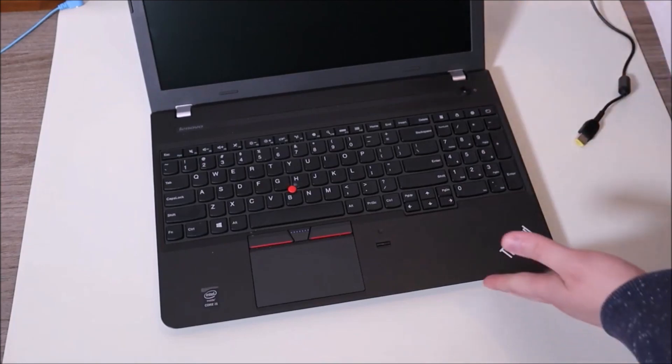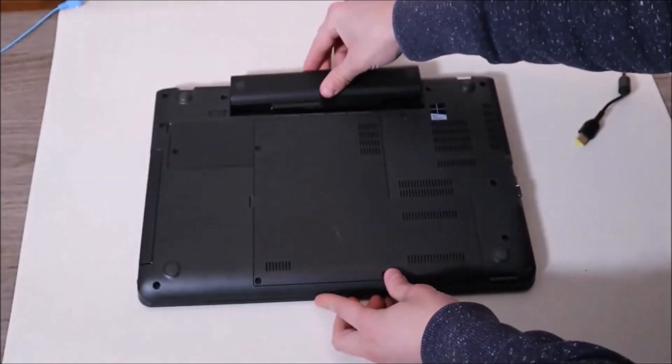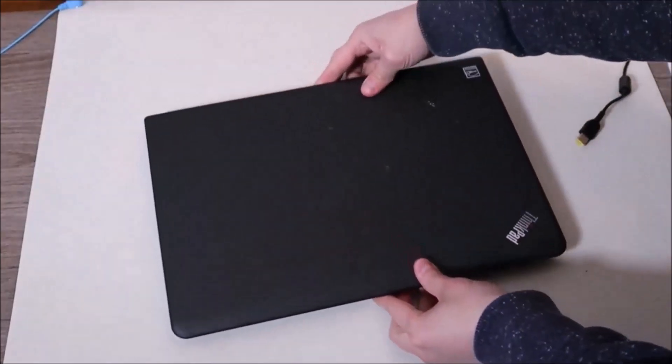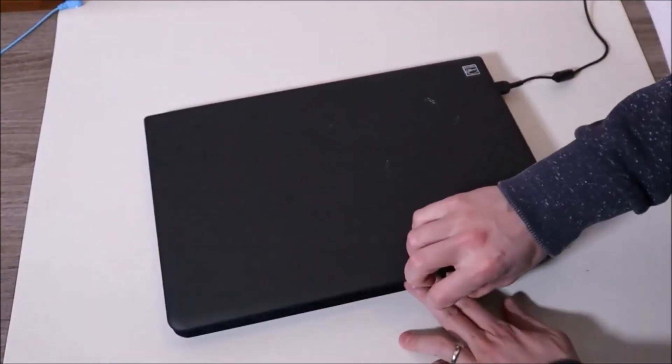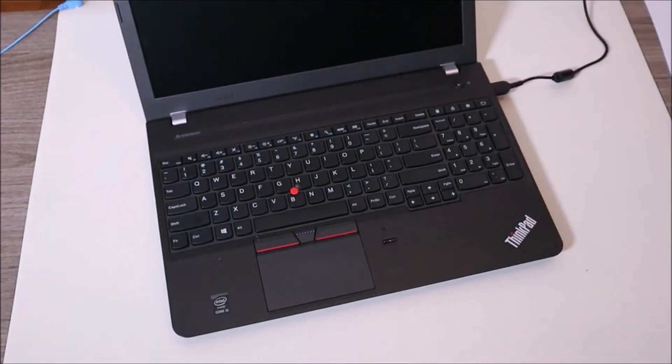After you're done holding that down, you can put your battery back in, plug your charger back in, and you can try turning on your computer. If that works for you, leave me a comment and let me know. If not, we're going to keep pressing ahead.